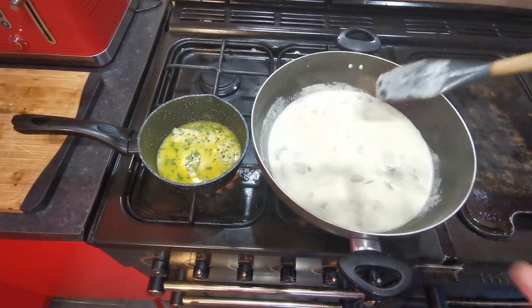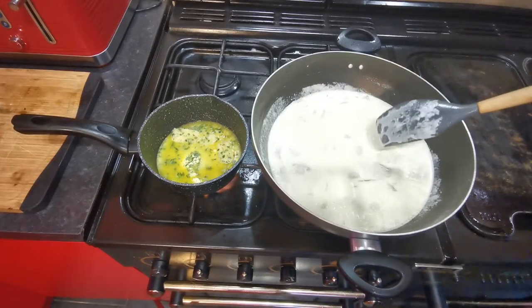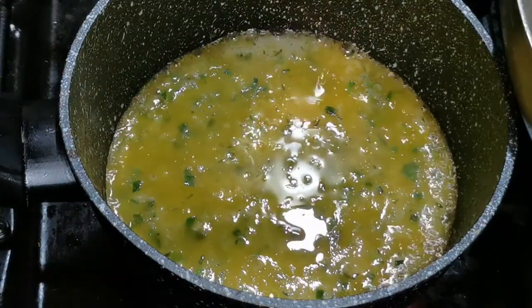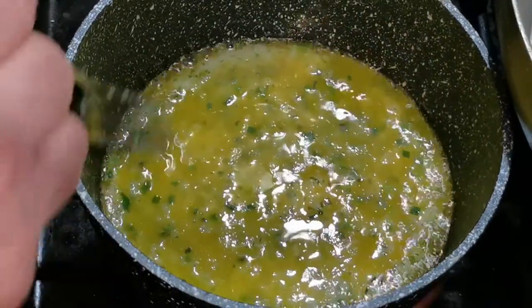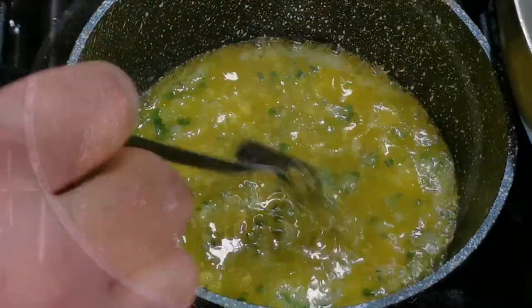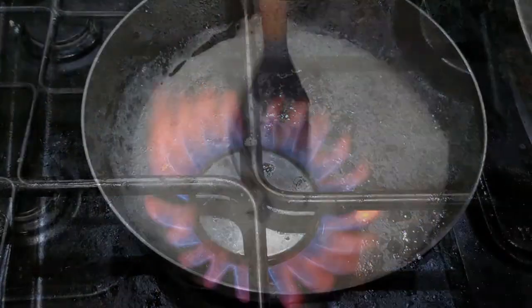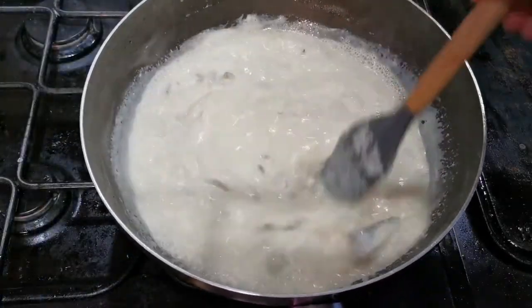The cream's coming to the boil now — I'm just going to leave this to boil off a bit and really thicken up. This garlic butter mix is just about finished now, so that can come off the heat. The sauce is continuing to boil and really thicken up nicely.